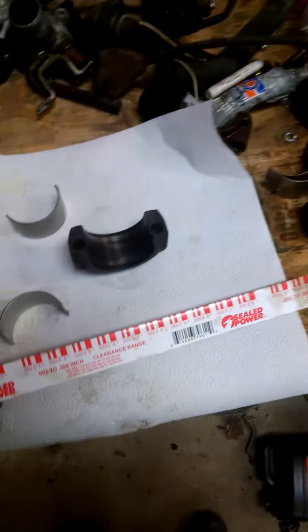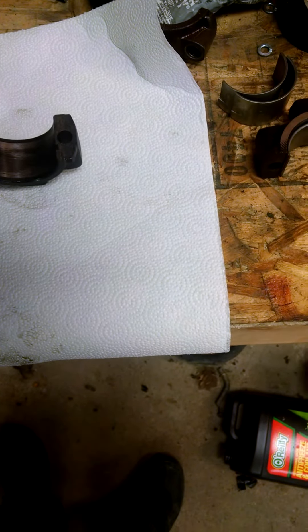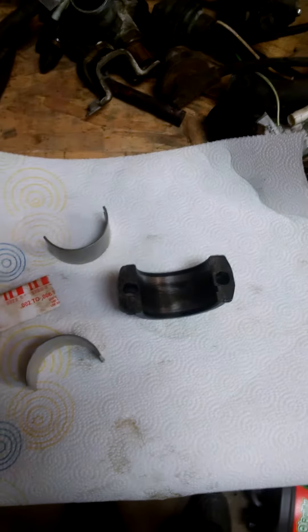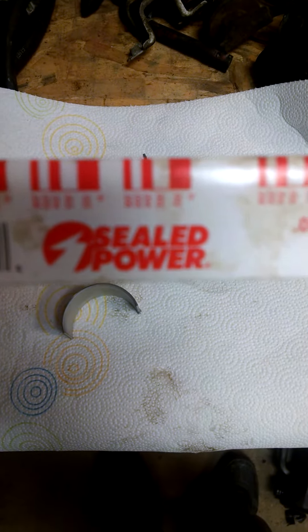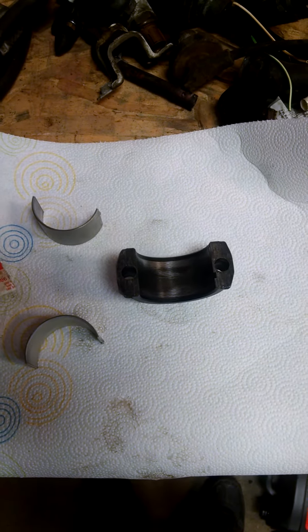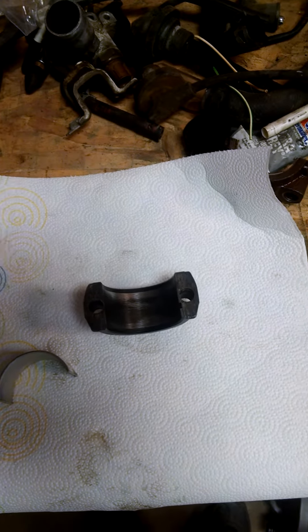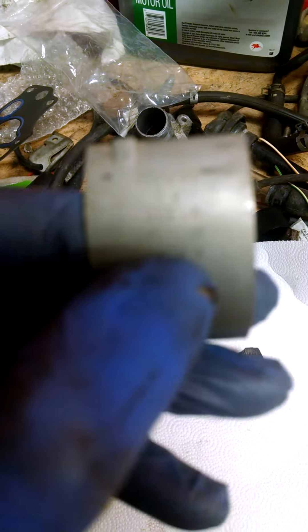The first thing I did is use this plastigauge, which is just a thin plastic material that you break off a piece, place it in the cap, and then torque that down on the crankshaft. When you remove it, it'll give you a guide of how much squish you want. You compare that to your specifications for the engine and you'll know how far out of specification your bearing is. Mine were two thousandths too much play, so I got lucky and found these two-thousandths oversized bearings.